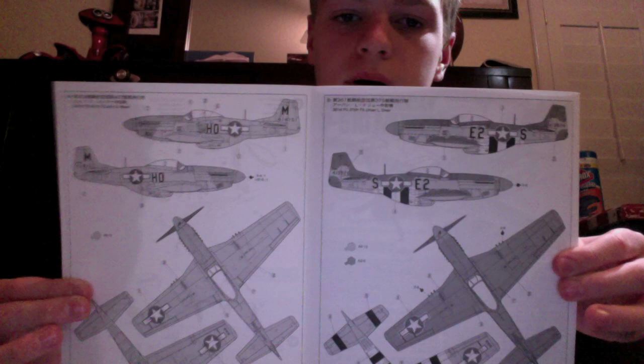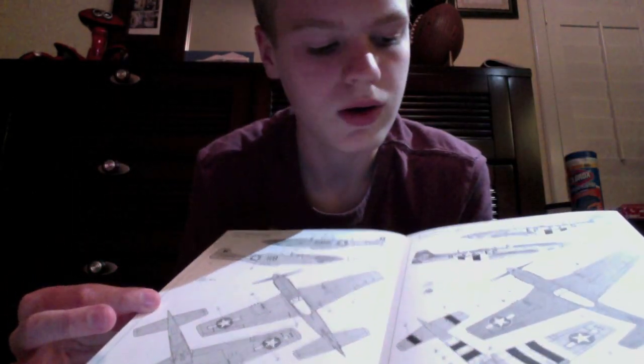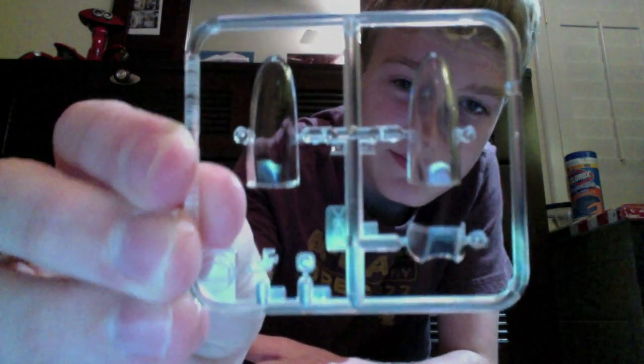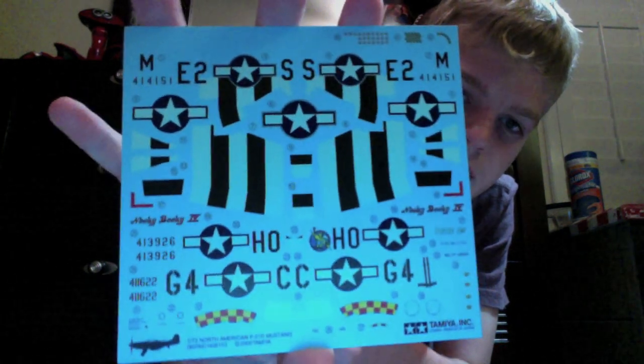This part of the model has the decals and the paint schemes. More than likely, I plan on doing this one. We'll see how that comes along. Then we got the clear parts, which actually look ten times better than the Academy kit that I just did a review on — those look pretty good, comes with two. Here are the decals, wrapped in plastic with a wax paper across the top.